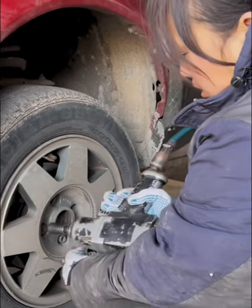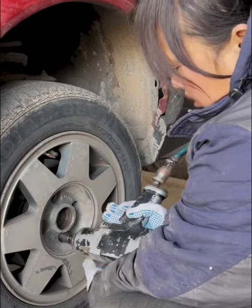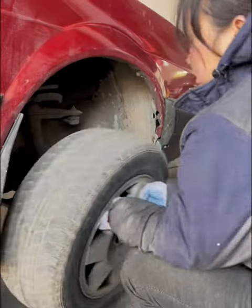Step 1: First, use an air gun to loosen the tire's securing screws, then remove the tire.